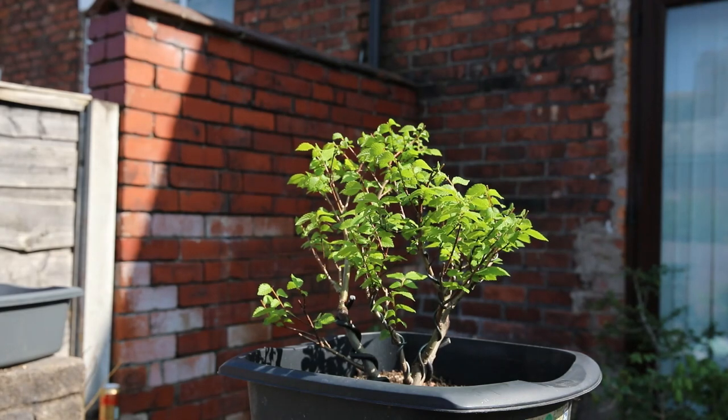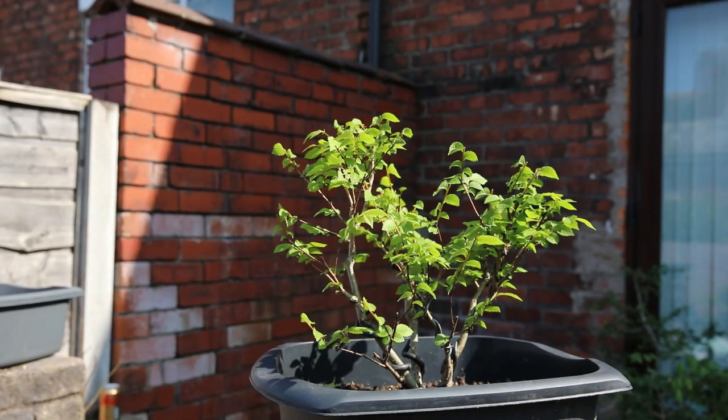Apparently Chinese elms are more or less the easiest trees to take care of. And I think that'll do for the time being now — I don't want to do anything more than that.